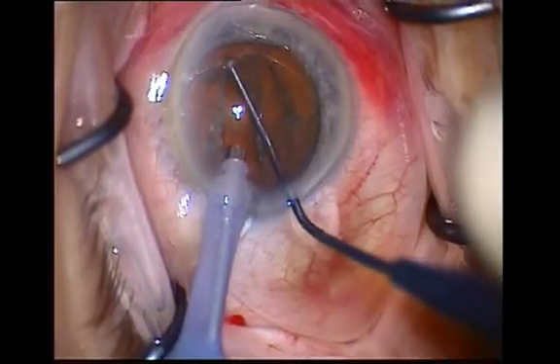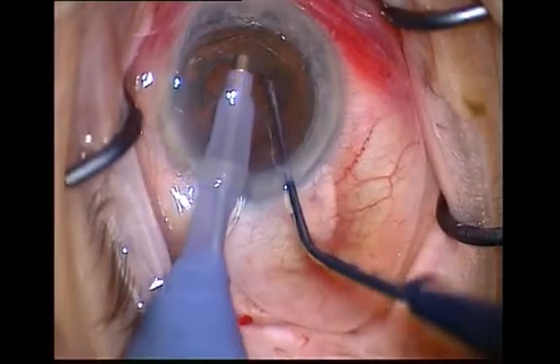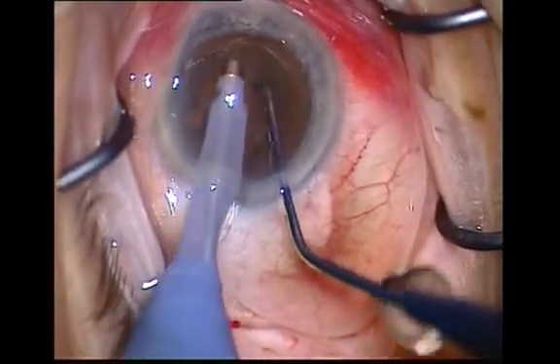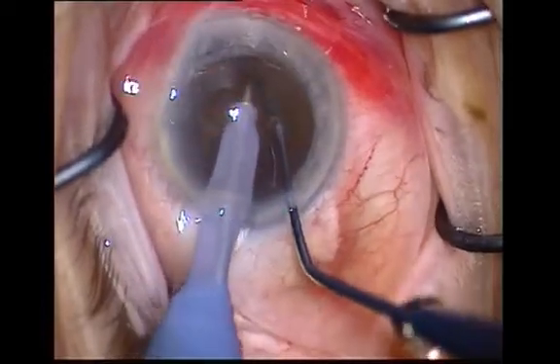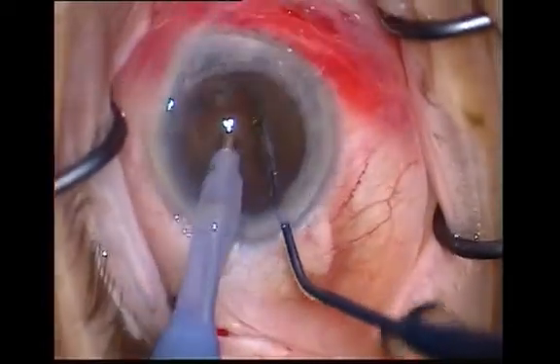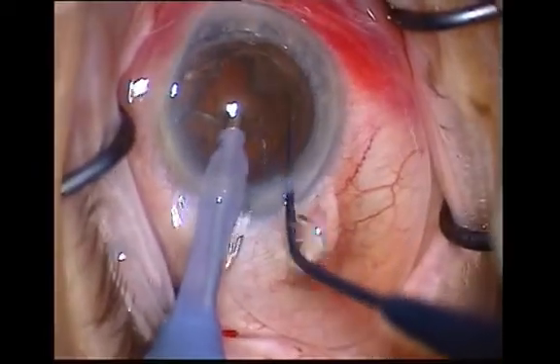When the first groove has been completed, rotate the nucleus 90 degrees and start a new half groove cut perpendicular to the first. During the rotation phase, ensure the pedal is at setting 1 so the capsular bag will be distended.